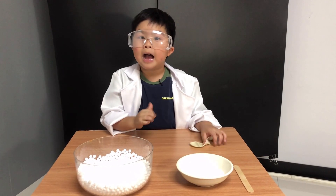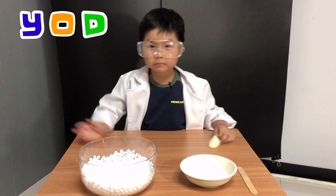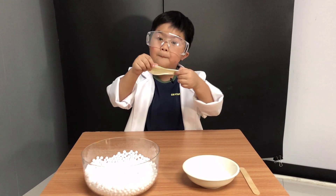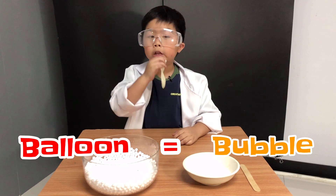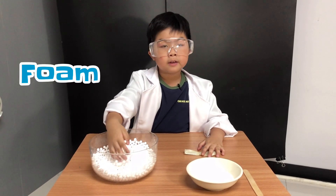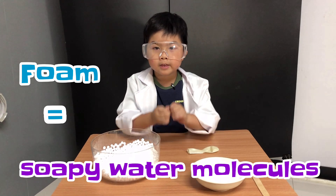Hi again! I'm Yod again. Y-O-D. And I'll make a bubble model. This is a balloon — it's like a bubble when you blow it! And this is foam. It's soapy water molecules.